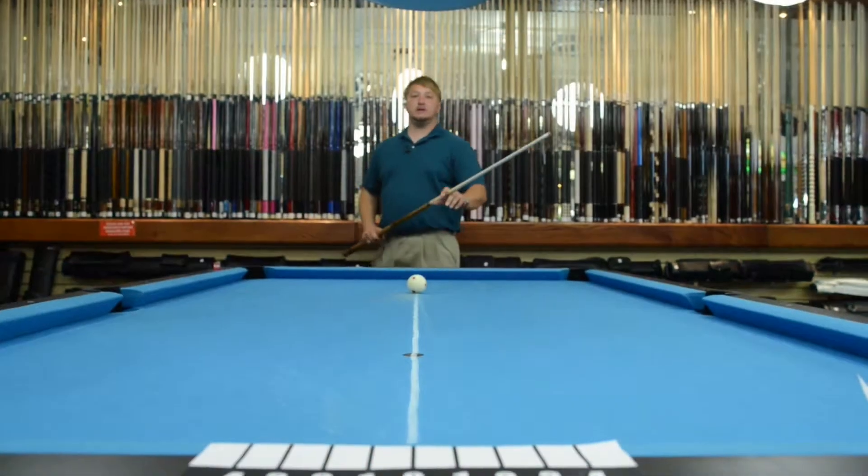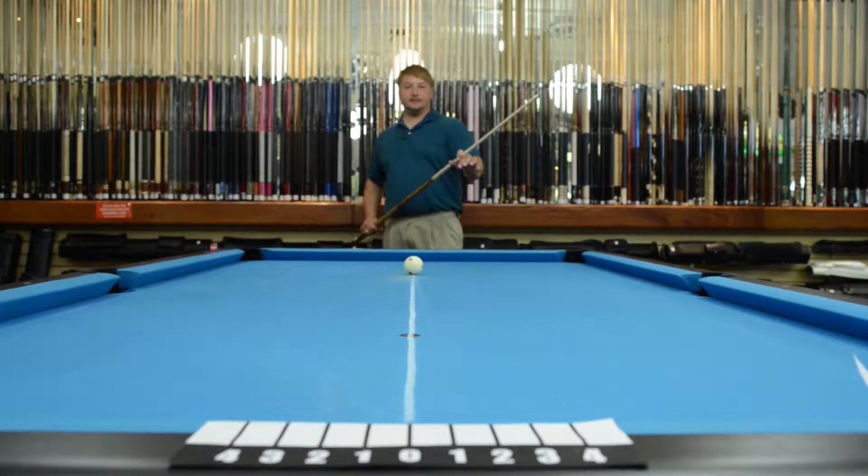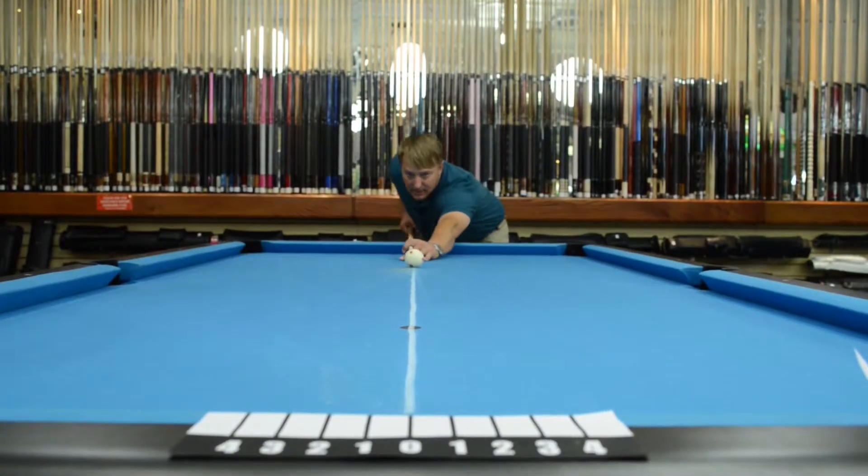We're going to try the Outlaw shaft, which is a 5/16-18 pin. It's just a standard shaft, so we're going to see how it deflects. We're going to do a soft, medium, and firm. Let's start off with soft.